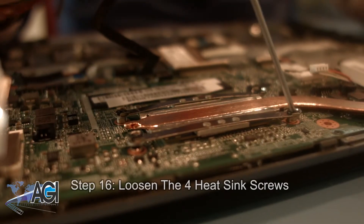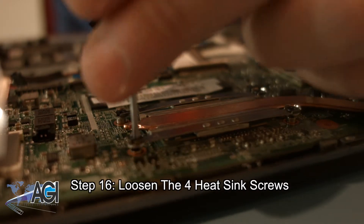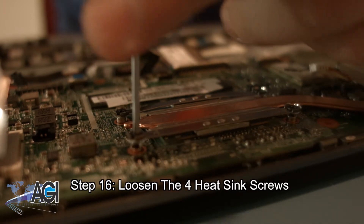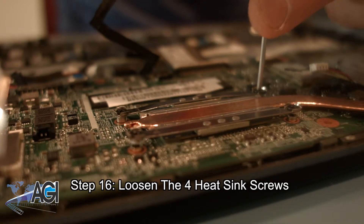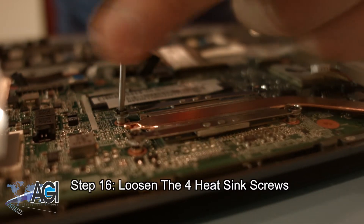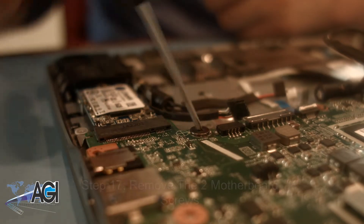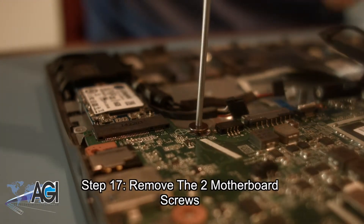Next, you can loosen the four heat sink screws. Just like you did with the fan screws, you can leave the screws attached to the heat sink, as long as they are detached from the motherboard. Next, you are going to remove the two motherboard screws.